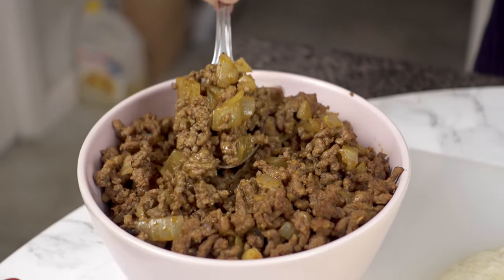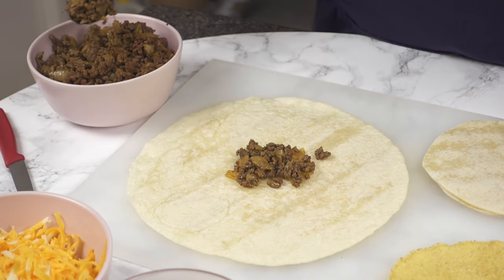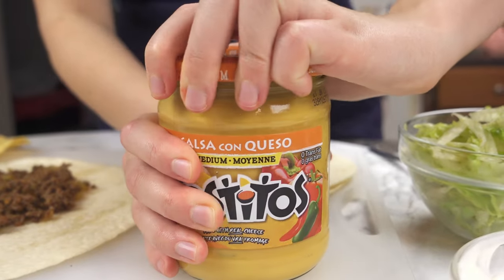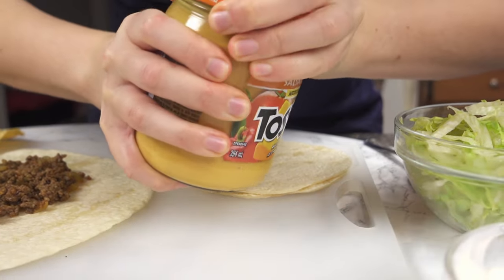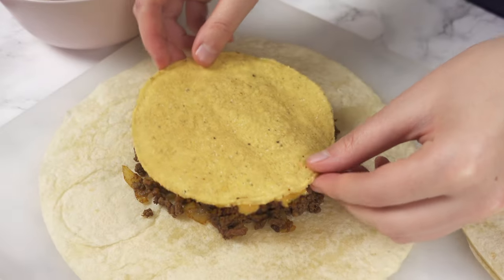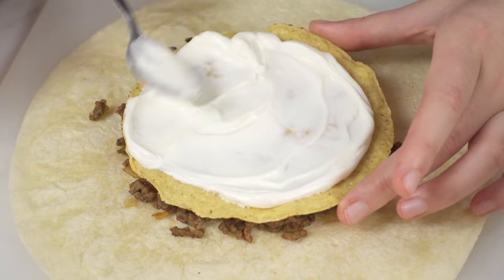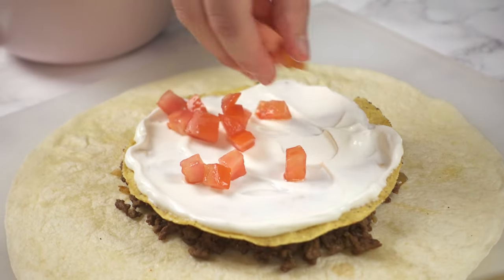Working one at a time, place ground beef mixture in the center of each 10 inch tortilla — a 12 inch tortilla will work too. Top with this Tostitos nacho cheese dip, or any cheese dip you can find, but this one is the best. Add a tostada on top and spread sour cream in an even layer on top. Now add a layer of tomato, lettuce, then cheese.